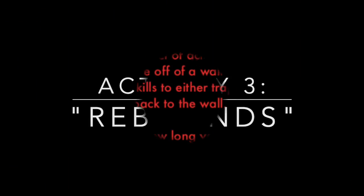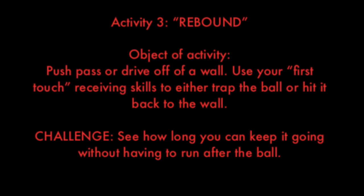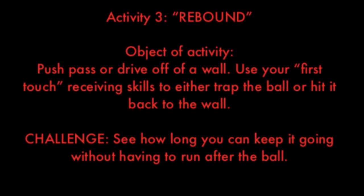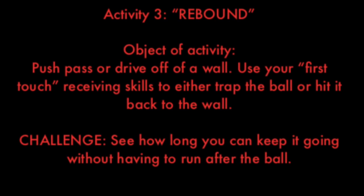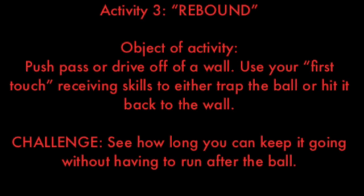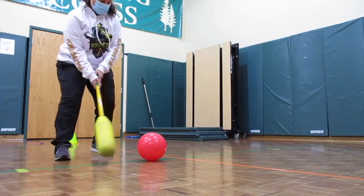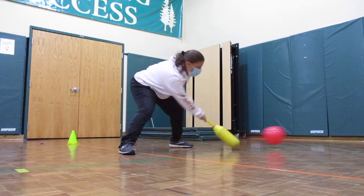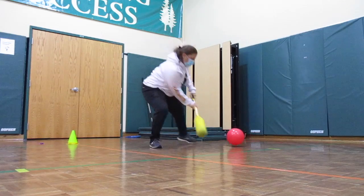Activity 3 is called Rebounds. The object of this activity is to push pass or drive off of a wall. You use your first touch receiving skills to either trap the ball or hit it back to the wall. The challenge would be to see how long you can keep it going, back and forth between the wall and your stick, without having to run after it.